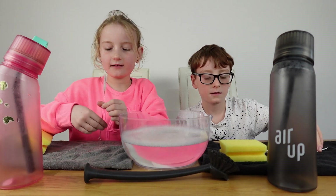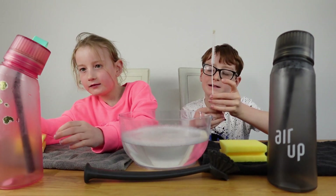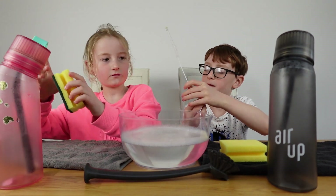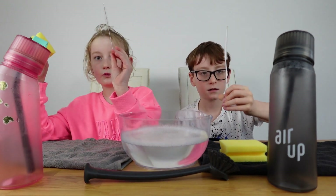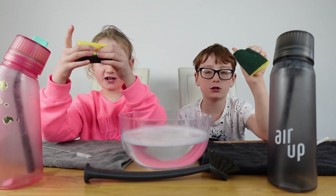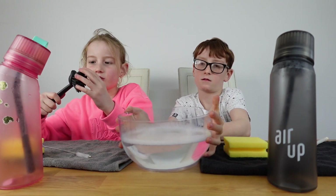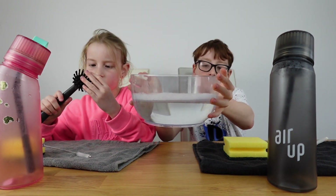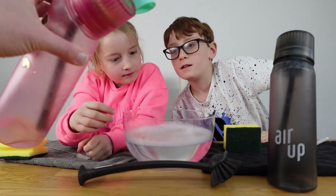So what have we got? We've got the official Air Up cleaner brush, and Clara has a spare one — just another small cleaning brush we had for straws. We've got a sponge, some hot soapy water, and a normal cleaning brush.